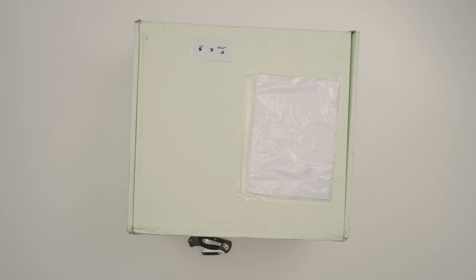Hey guys, it's Poppin' Jocelyn here. Back with another unboxing, and today we have something from the good folks over at Off-White.